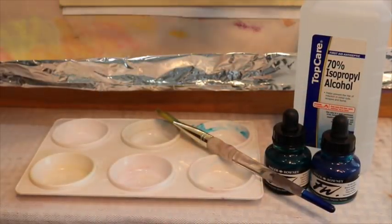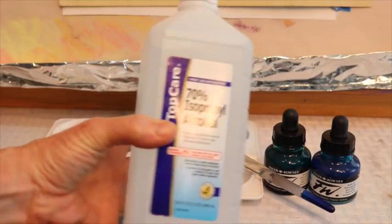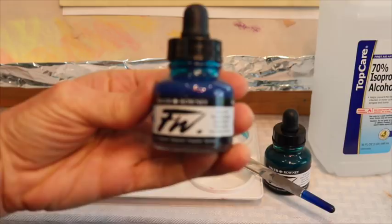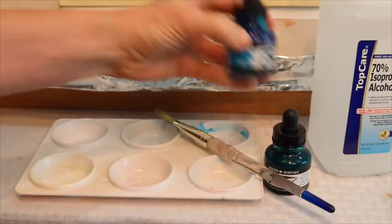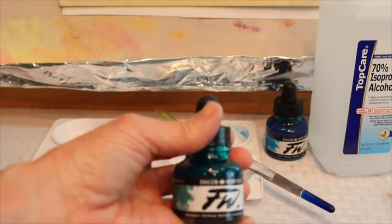To begin, I just use regular alcohol that you get at any drugstore, and you can experiment with how much alcohol to acrylic ink you want to use. I'm going to be putting in some of the Daler Rowney acrylic inks, mixing each one with the alcohol. That one was a blue, and this one's more of an emerald green — I'll put the colors up here so you know what they are.